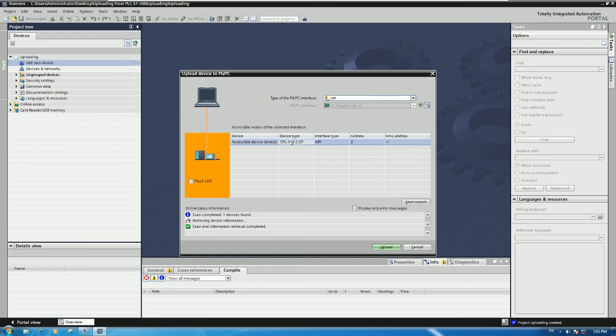You can see it has found one CPU - model 315-2DP. This means we can establish communication between our PC and the PLC.